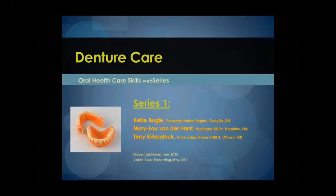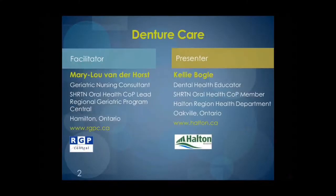Welcome to the Oral Health Care Skills Web Series Number 1, Denture Care. I am your facilitator, Mary B. Vanderhorst, from the Regional Geriatric Program, Hamilton, Ontario. I would like to welcome the presenter, Kelly Vogel, from the Halton Health Department in Oakville, Ontario.